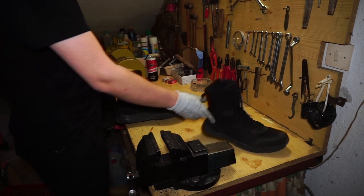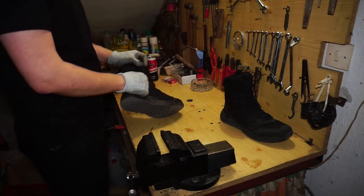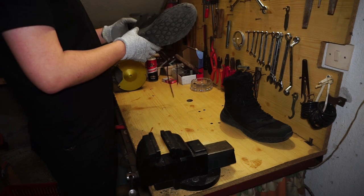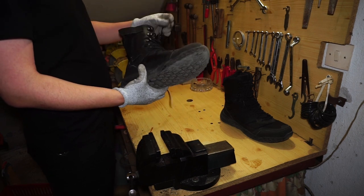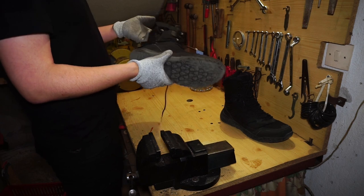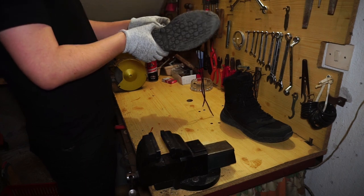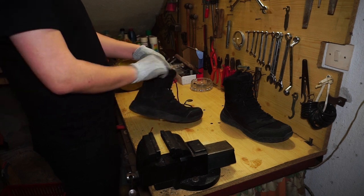The zipper is busted — it got busted about a month in, so that was fun. The laces are worthless; I wouldn't wish them on my enemy. The way the shoe is shaped and constructed, the laces are practically pointless — might as well have rubber bands there. The supposedly YKK zipper — it says YKK here but I don't really believe it — is just falling open all over the place.